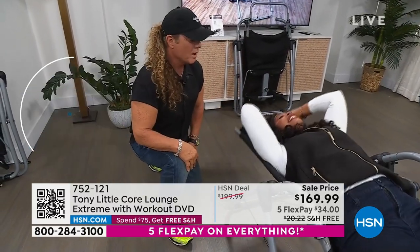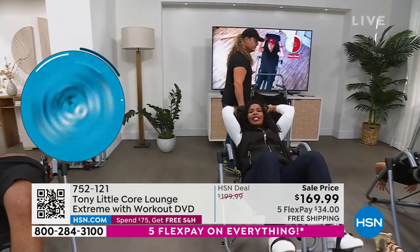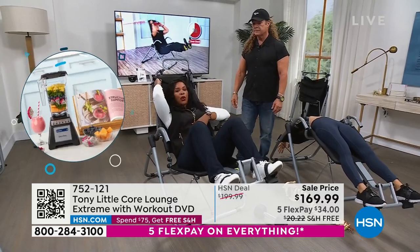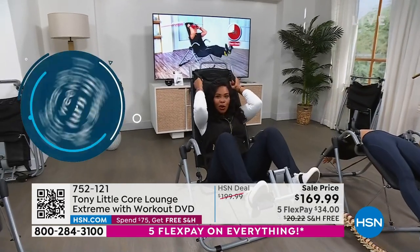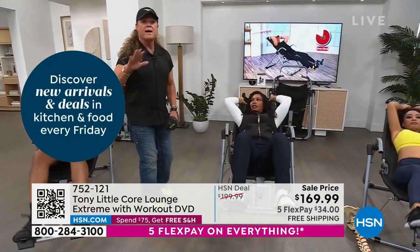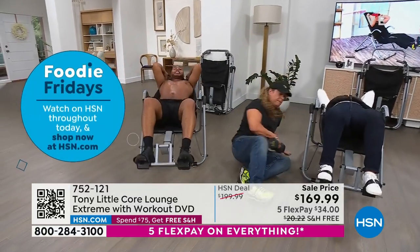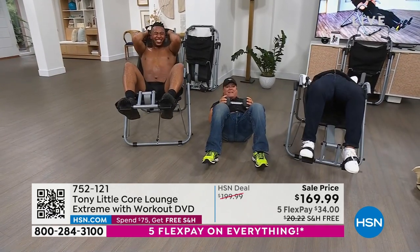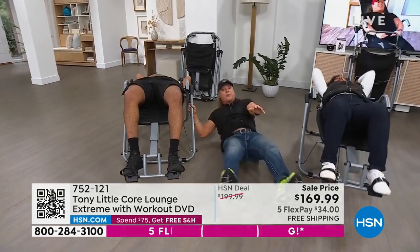We're supposed to work and stretch, work and stretch — most of us doing abs are doing the work part but not the stretch. The Core Lounge gives you both. For all of us old-timers who did abs the old way — here's a 15-pound dumbbell on the floor — squeeze and stretch. It was a no-brainer for me: you can have a piece of furniture at home that you can watch television on and ergonomically supports your back and your movement.